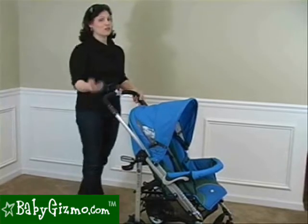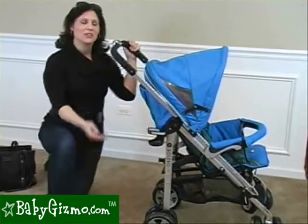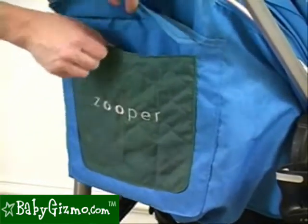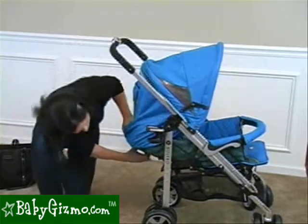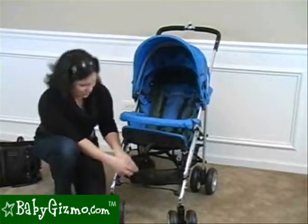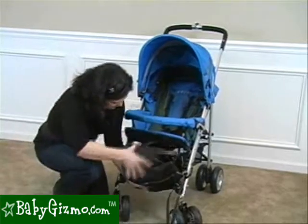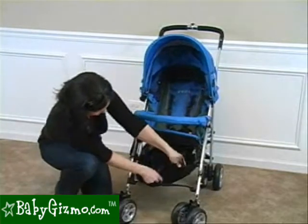The handlebar is not adjustable — it's a one-piece handlebar, great for one-handed maneuverability. It is taller at 41 inches from the handlebar to the ground, so taller parents will like it. There is no parent tray, but there is a handy removable parent cup holder. There's a large pocket on the back of the canopy — actually two pockets, one on top of the other. There is a large basket underneath, though it's hard to access from the back, especially when the seat is fully reclined. You can access it from the front, and there are two side zippers to open it up further to fit a large diaper bag.